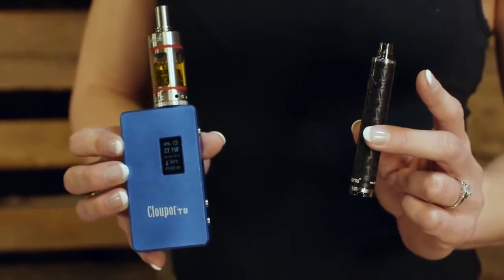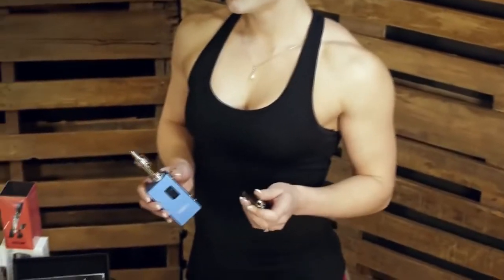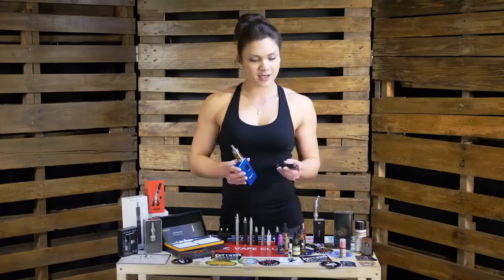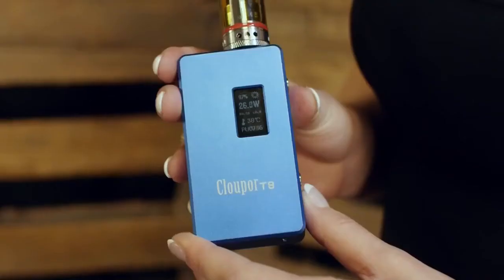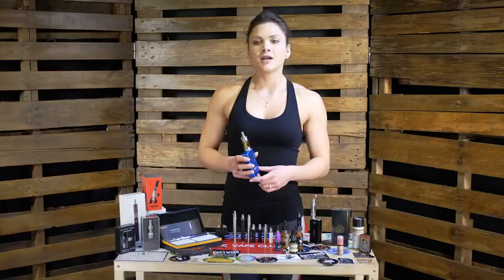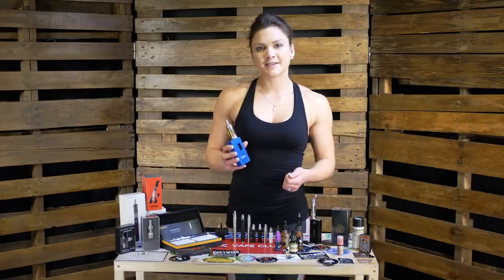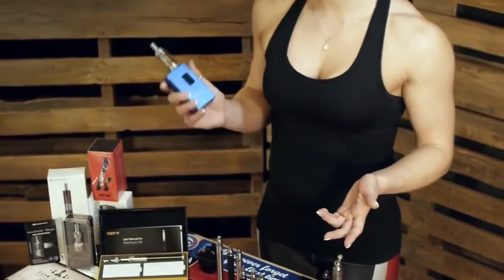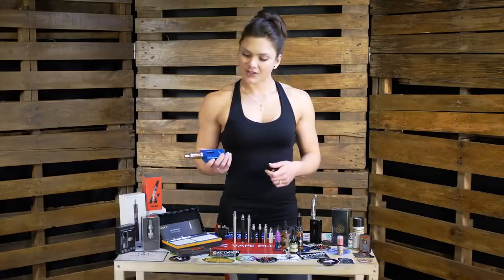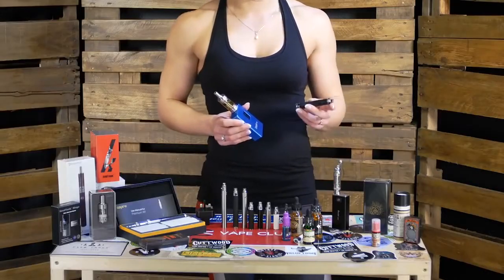Because everybody's taste is individual, people prefer vaping different flavors at different temperatures. The power output is normally altered by controlling either the voltage or the wattage using a mechanical dial or the digital display. The long and short of it is, the variable wattage provides a slightly easier and more consistent vaping experience. However, due to the more complex chips used, the variable wattage devices do tend to be slightly more expensive than the variable voltage devices.